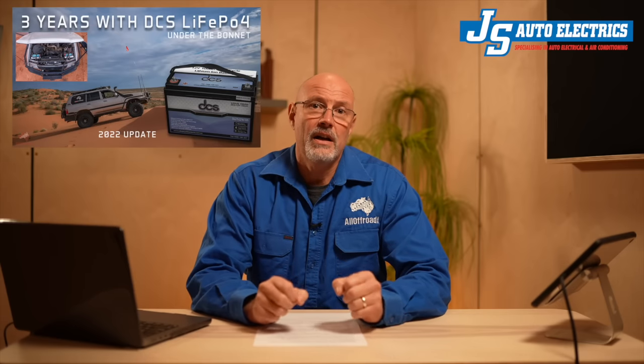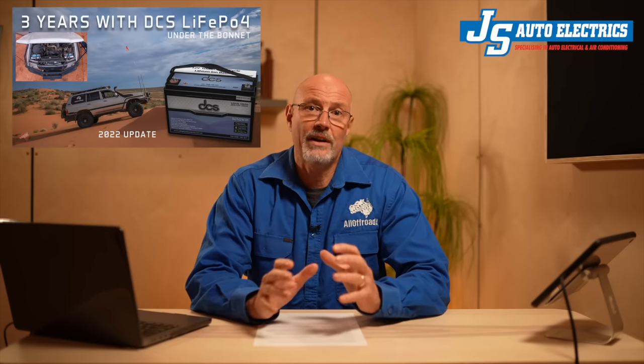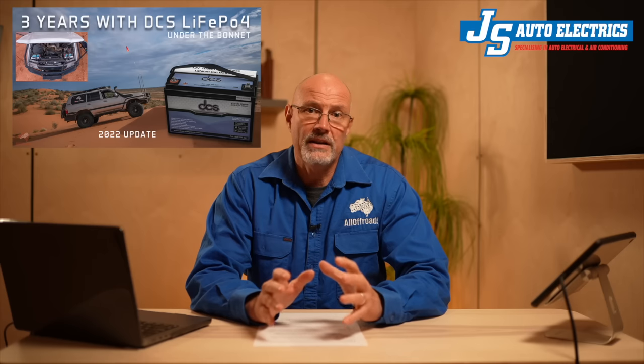The big question mark was always over longevity. As I said in my last DCS update video, a capacity test was well overdue, and that's what I did two months ago together with Joe from JS Auto Electrics. To say the least, the results were shocking.